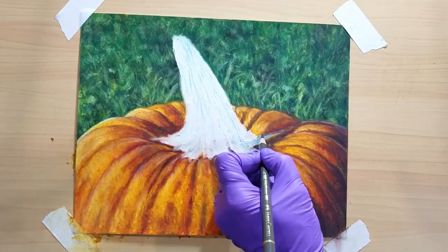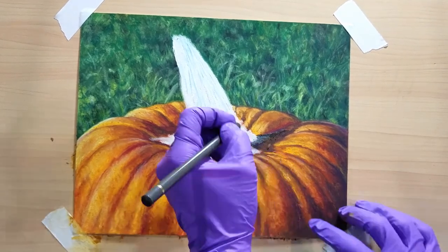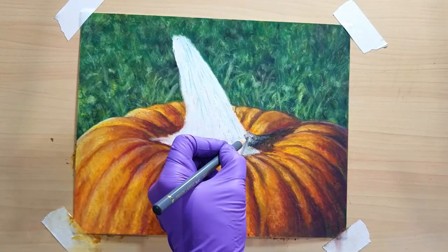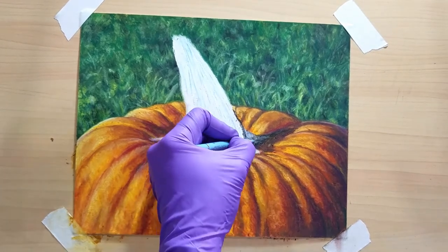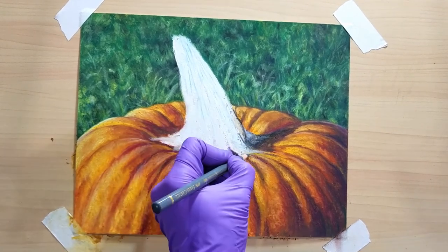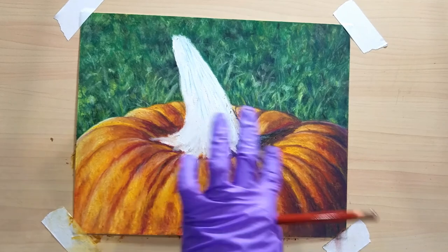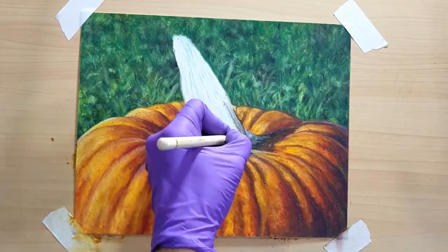Then I go in and work on the stem. For the stem, I come in with my white pastel as a base, then use colored pencils for most of the detail because the stem is rough — I want some crags, fine lines, and rough texture. I actually let some of the texture of the sanded paper show through without covering it completely, because there's a roughness on that stem, and it ended up lending itself really well to that.